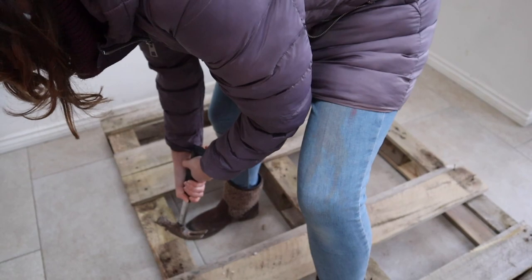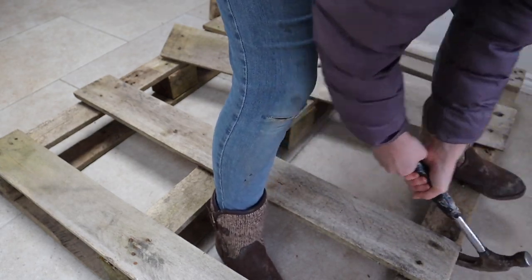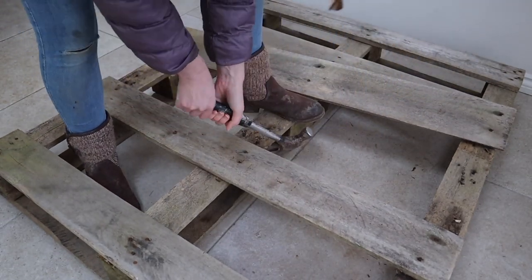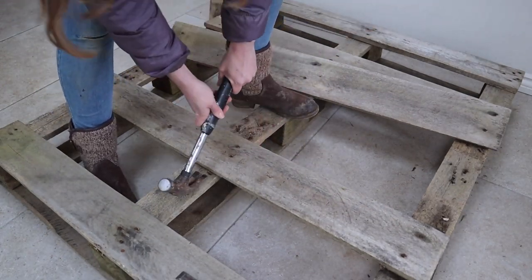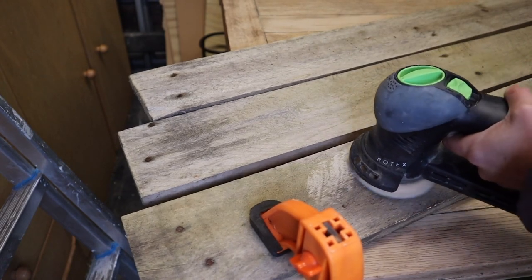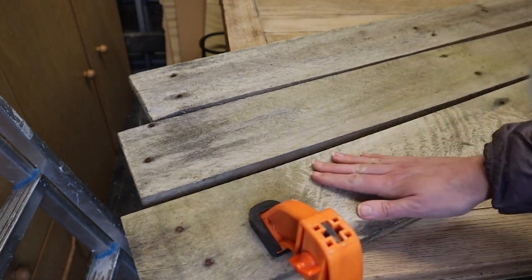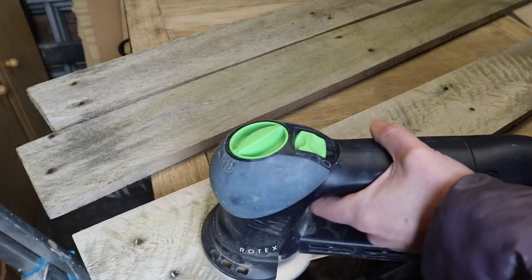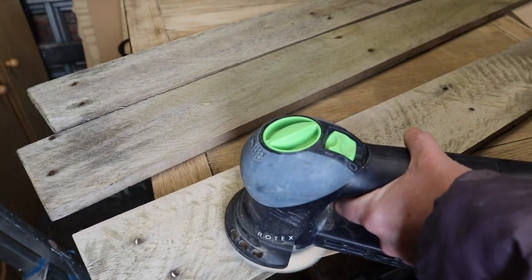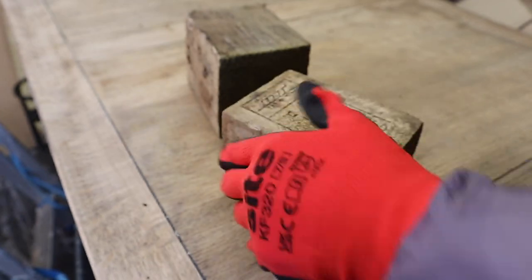I only needed about three panels of the wood for my project, so I started by disassembling it with a hammer and dismantled it before cleaning so that I would be able to get to both sides to clean properly later on. The style I wanted was pretty rustic, to stick to the roots of how the palette wood looked. I started by sanding the wooden planks with 120 grit sandpaper to get rid of the rough edges so it would be safe to use without the risk of splinters. However, I liked the textured wood and left some of that character in rather than sanding it back completely to one tone.